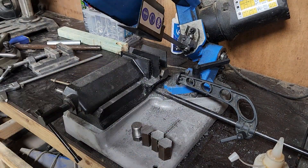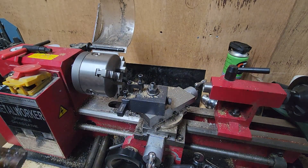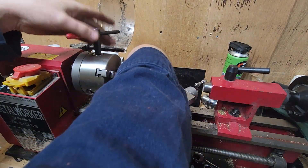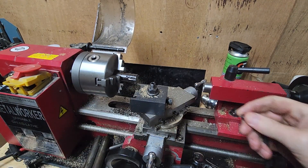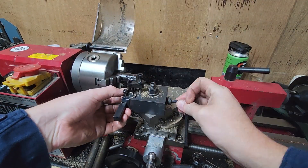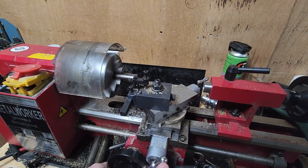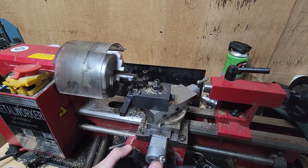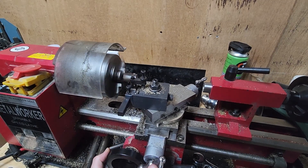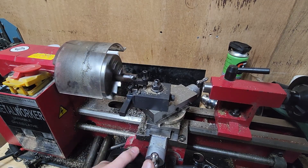With all of them cut, we'll head over to the lathe and work on these spacer bars. Here we're going to face both ends and put a slight chamfer so there's no binding up from the hole. On this particular spacer bar, I just need to machine away some slag from where this is plasma cut off.